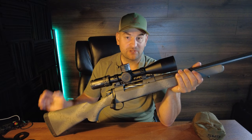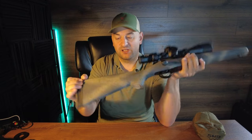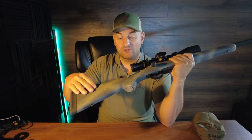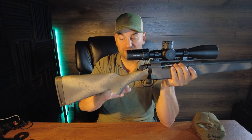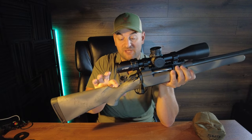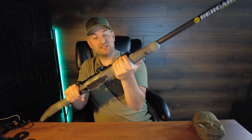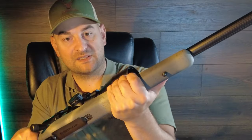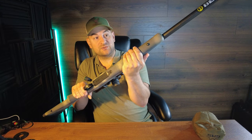Right before we take this to the range, let's go over some of the fit, feel, and finish. It comes with a nice about one-inch thick rubber recoil pad — medium stiff. There's a sling swivel stud at the bottom, a soft-touch rubberized finish that's very grippy, and a cool paint job with some splatters. It has a pretty traditional comb and grip with checkering, and a relatively slim neck coming forward to a fully free-floated barrel.